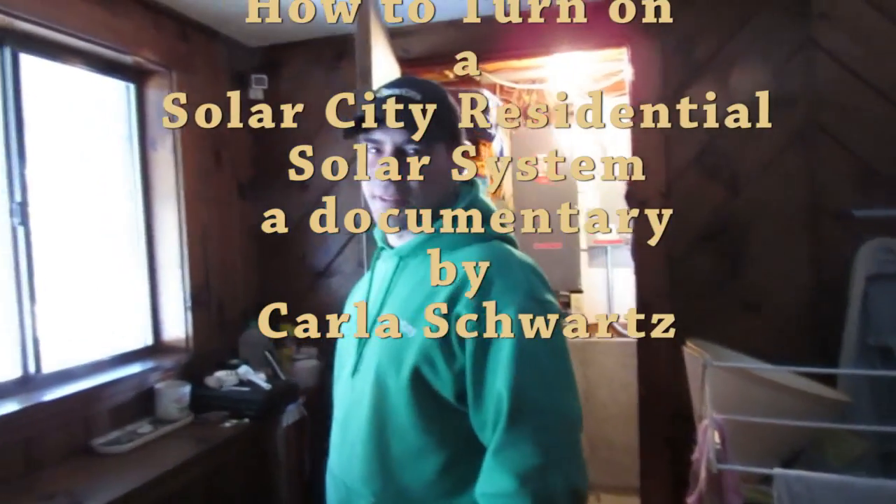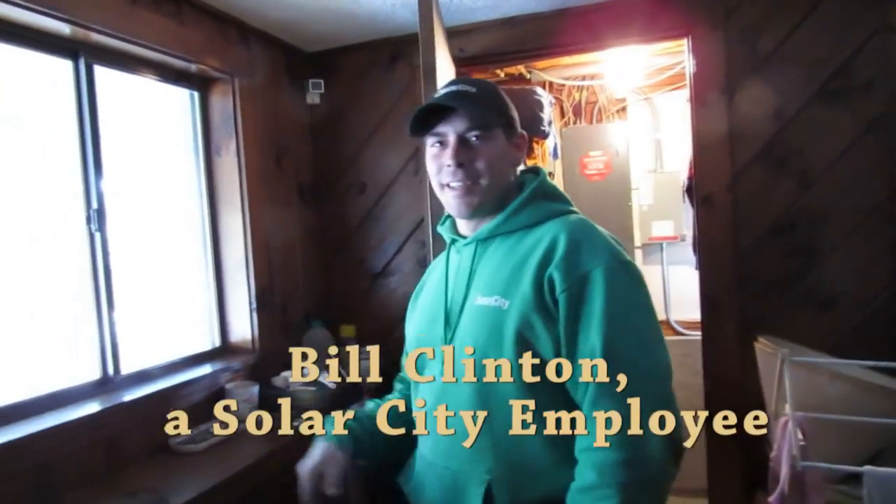Hi. Bill Clinton with SolarCity. All right. Great name.